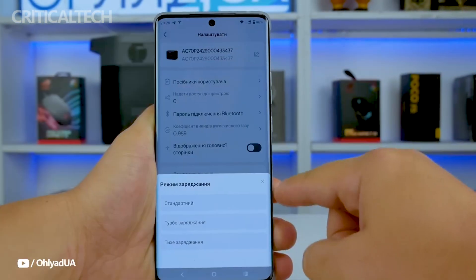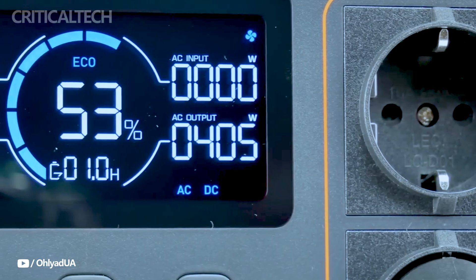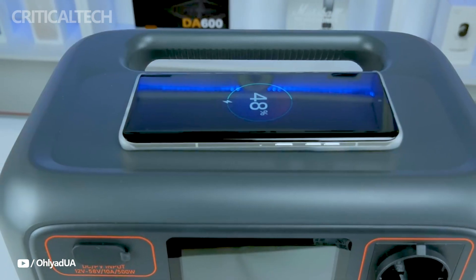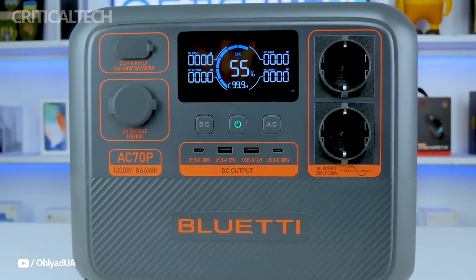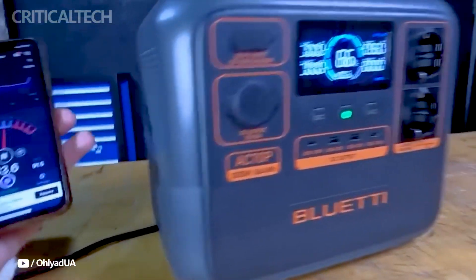With a great mix of mobility, power output, and versatility, the Blut IAC-70P is a great power station. It can easily tackle the task, be it emergency scenarios, outdoor adventures, or home backup. Its fast-charging, environmentally friendly features, and assortment of ports make it a dependable alternative for anyone trying to stay charged under trying circumstances.